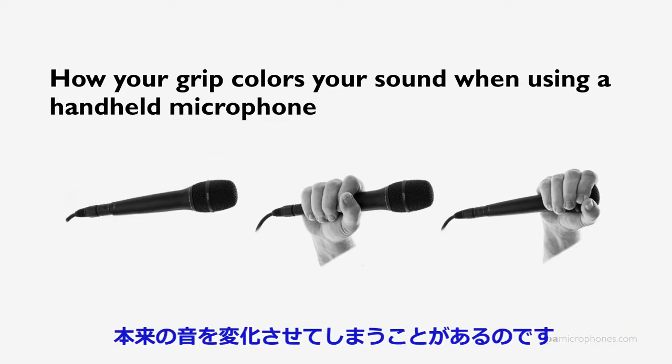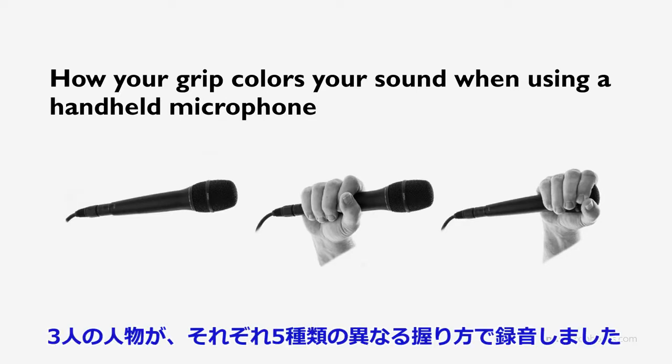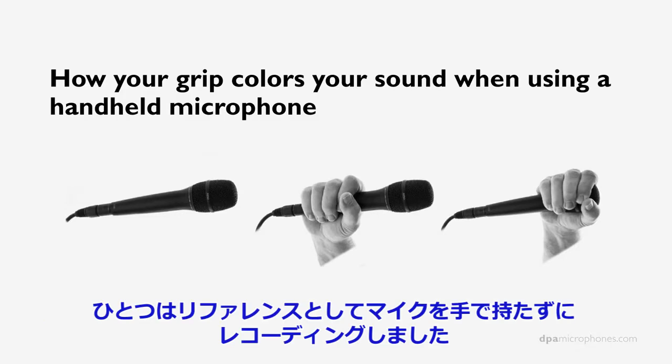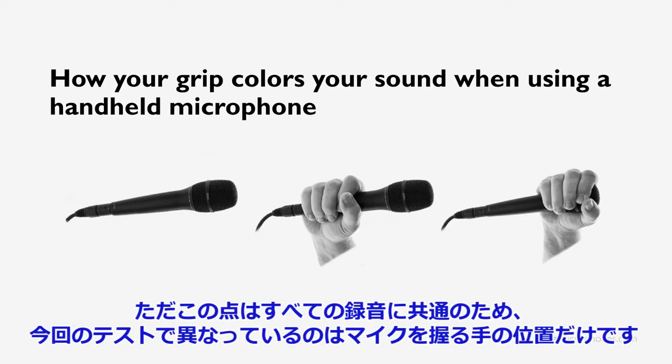Sound from all angles are coloring the sound of the output of the microphone. So what we did in the lab: we had three different subjects holding the microphones in five different positions. One reference recording was made without holding the microphone — just a plain microphone without any reflections from the hand. But still, we have reflections from the test person's own face, but that is the same on all of the recordings. So the only thing that changes from recording to recording is the hand position.